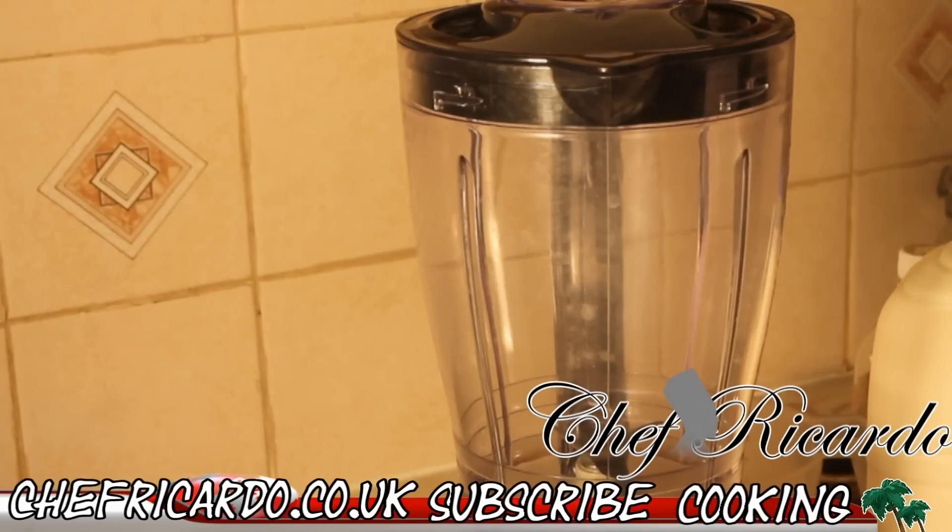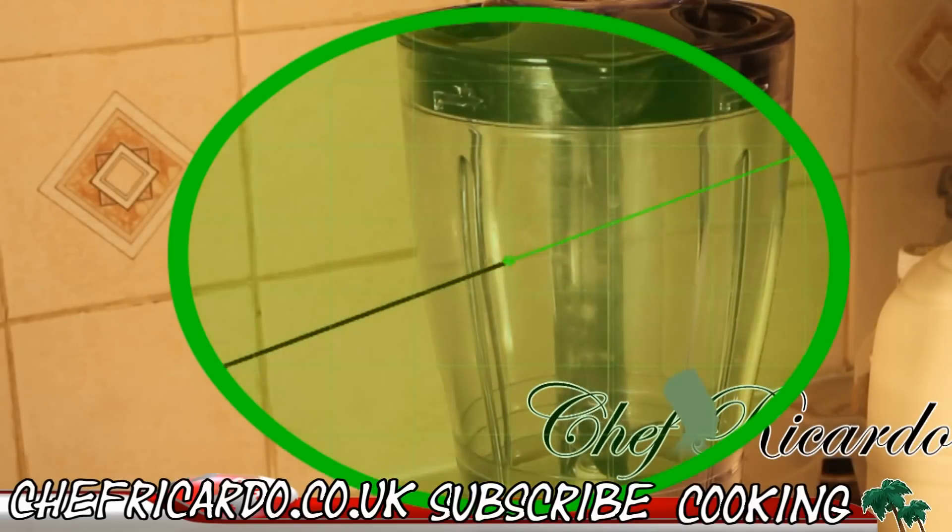Subscribe to my YouTube channel. Today we're going to make you the big man punch. It is a peanut punch. It's a big man drink — a lot of men drink this drink. Peanut punch, blending peanut punch.